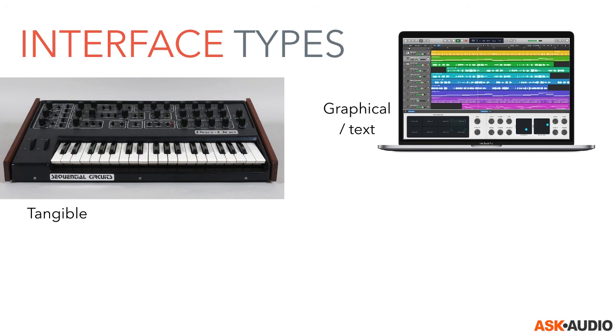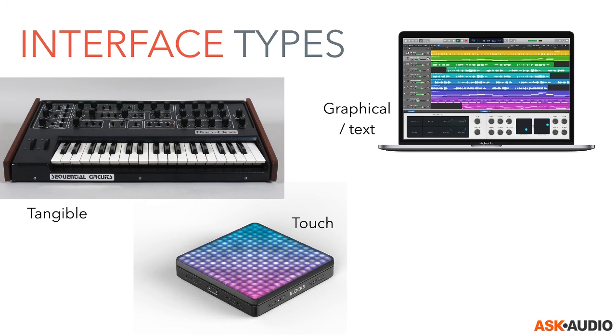Then we have the graphical and text-based interface, found in software apps, on screens, and in virtual reality applications. It consists of visual representations of parameters and objects. Interaction is done using input devices like a mouse, computer keyboard, multi-touch, or tangible controls — it's still termed graphical because it only exists as a visual representation. We know this from DAWs like Logic Pro. We'll also look at visual representations that sometimes resemble real-life objects but may also be very abstract.